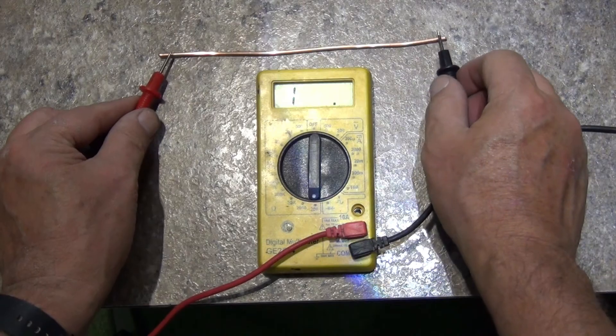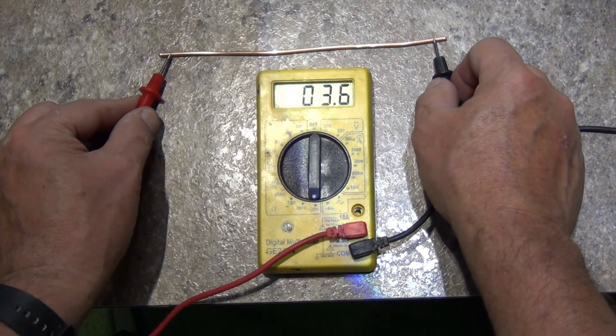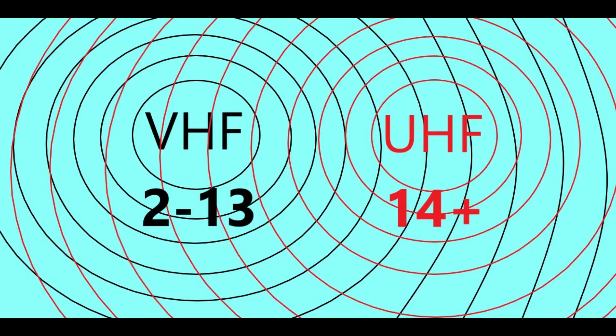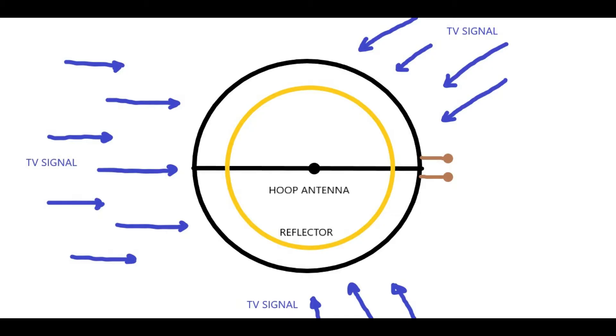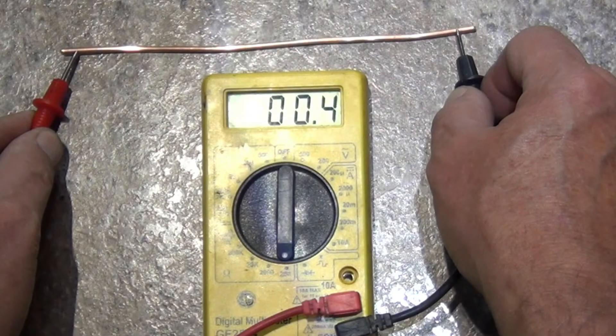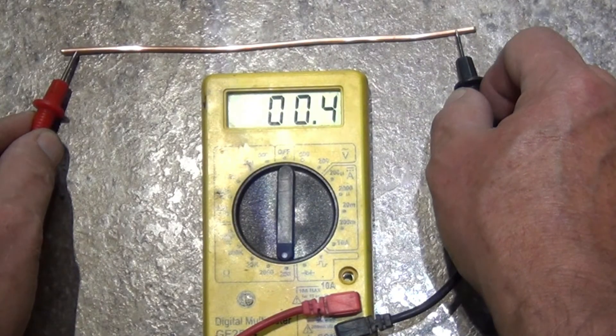All metals have a resistance factor to electricity. The lower the resistance, the better the metal conducts. The radio waves that an antenna receives are electromagnetic in nature. They come in contact with the antenna's element, travel along the outer surface of it, and then are carried through the wired connection to your TV where they are translated into picture and sound outputs. An element with lower resistance will allow this action to occur more efficiently and will give you better reception.